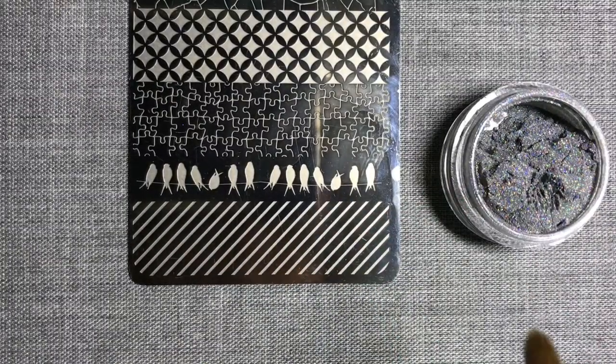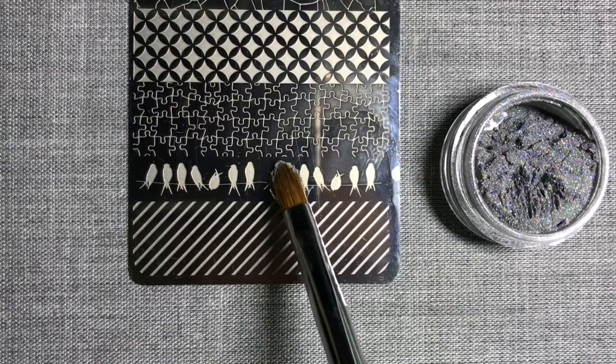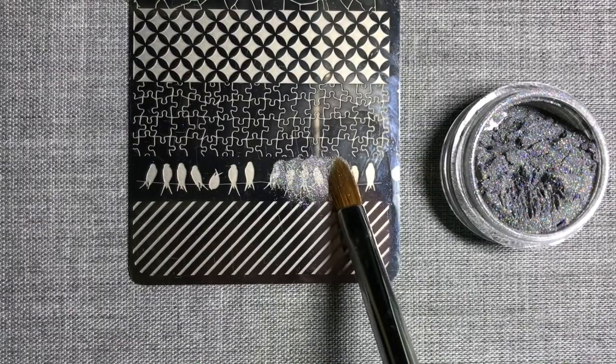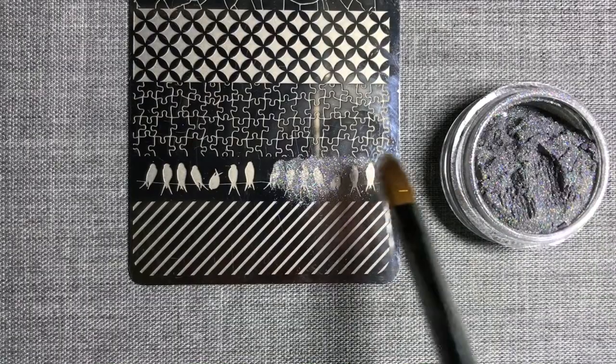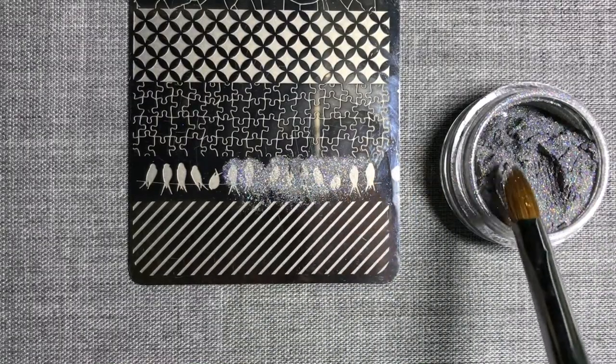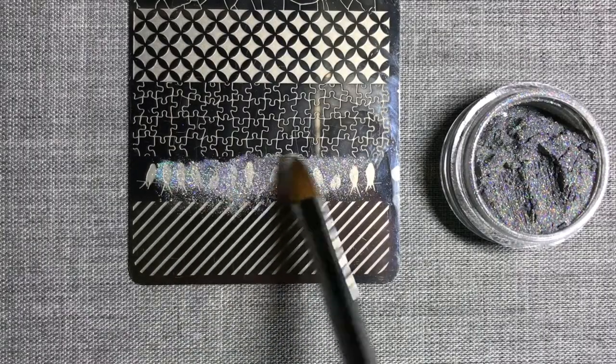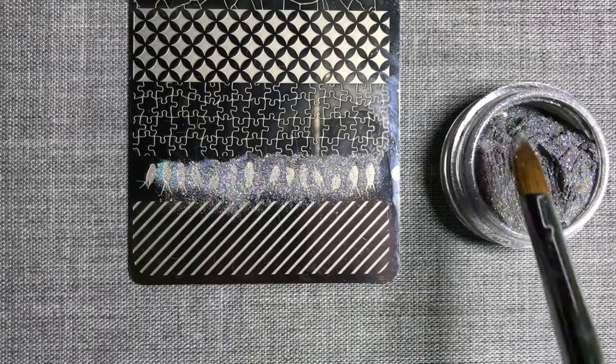I've taken some Le Sente rainbow chrome powder and, using my Le Sente G1 brush, I'm now packing this into the bird design that I wish to pick up. I'm slowly pressing and patting the powder directly into the engraving. Using a G1 brush like this helps to minimise any waste.